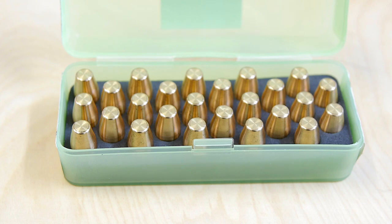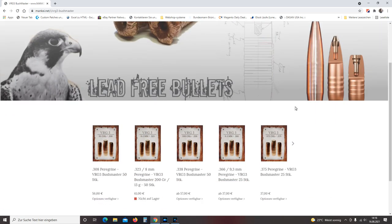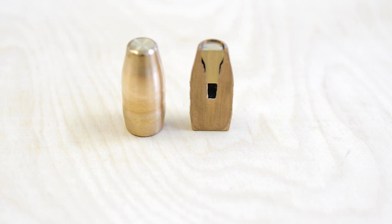Peregrine bullets are made in South Africa and I can buy them because of the company Mankai. Mankai imports those Peregrine bullets and makes them available for us here in Germany, or Europe totally. The Peregrine VRG3 Bushmaster bullet is a copper-based alloy and here you can see that it's a real hollowpoint. Perfect for hunting.